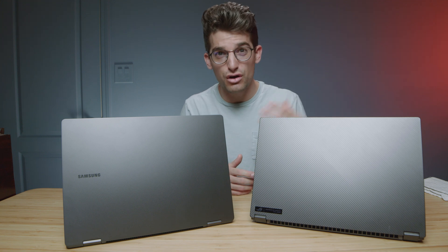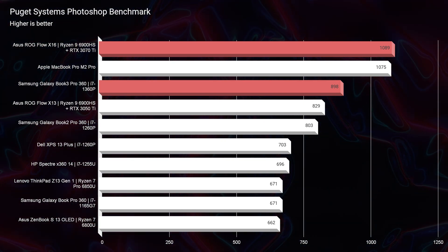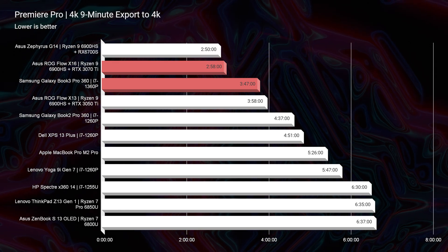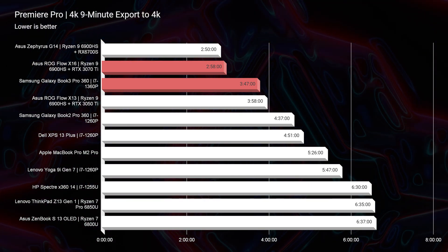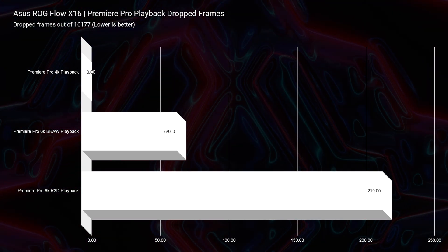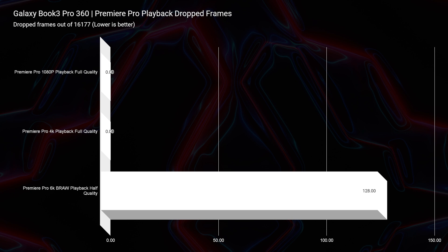I'll show two benchmarks for a glimpse of performance. In Photoshop, the X16 is the better performer, but you don't need that much performance for smooth Photoshop work — 700 points is a great benchmark and both laptops are well above that. For 4K video editing, both have great export times and smooth playback, but as you add more motion graphics, clips, and details to your timeline, that dedicated GPU on the X16 will really help with smooth playback. Without the dedicated GPU, you might start to see yourself bogged down, so having one is helpful for future-proofing.